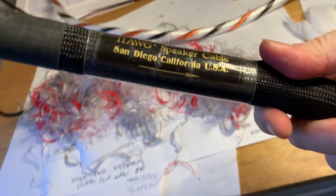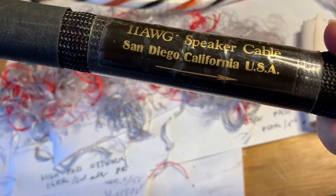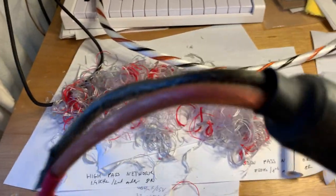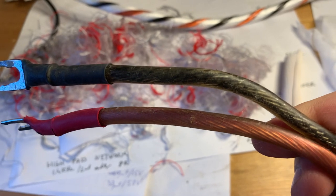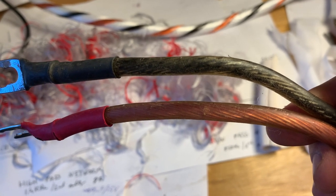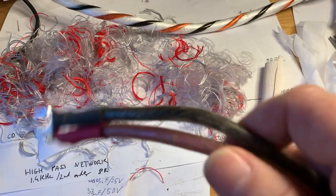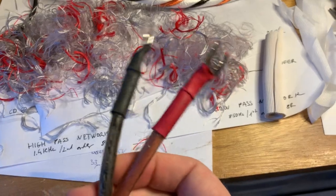When you look at the logo and the inscription, it has a direction on it, and that shows the directionality of the cable. That's because the copper wire in it is aligned. Copper has a directionality — when they draw the wire, the leading end and the lagging end are different. So if you flip the orientation of a wire, it will have different sonic properties.